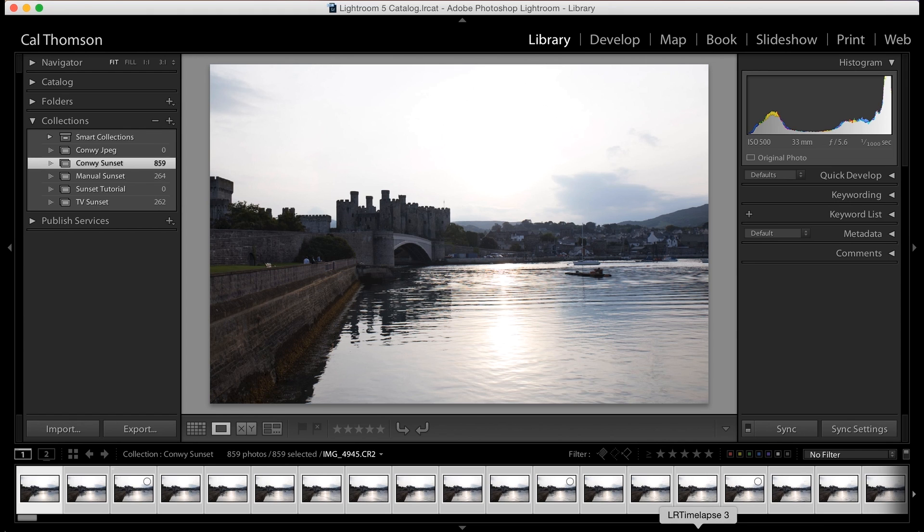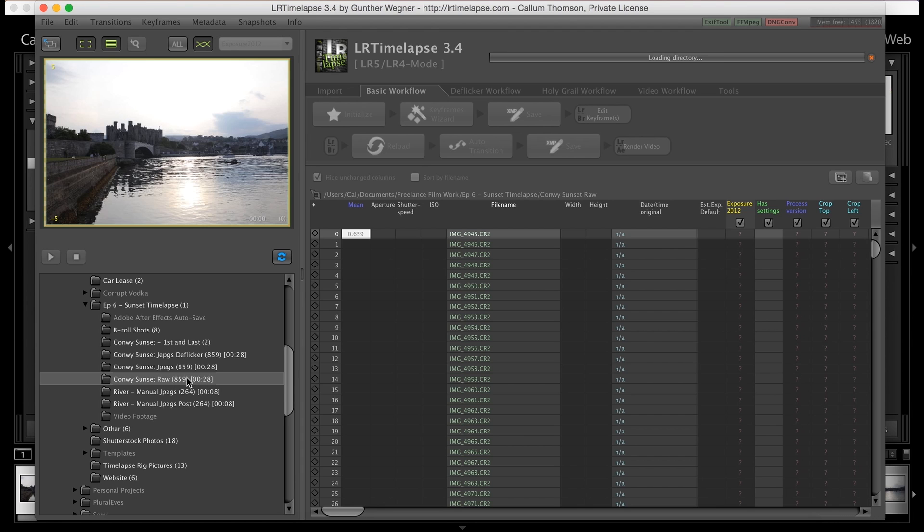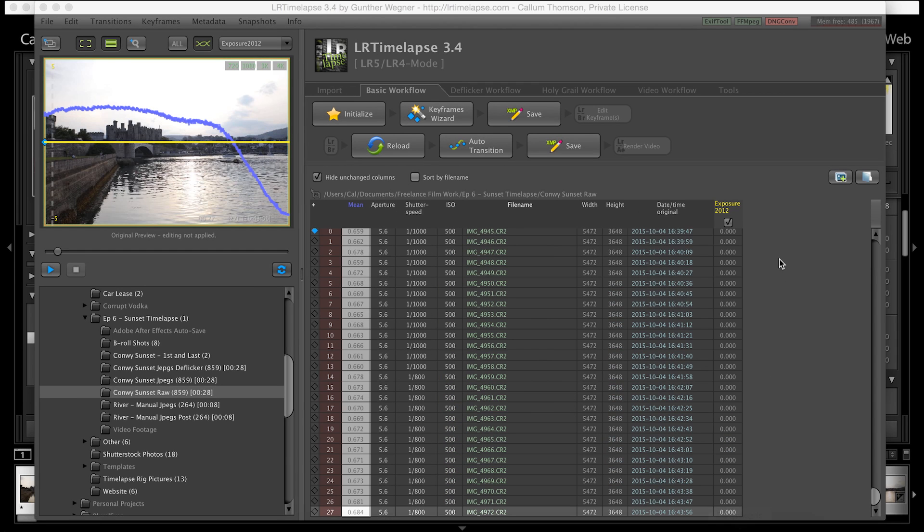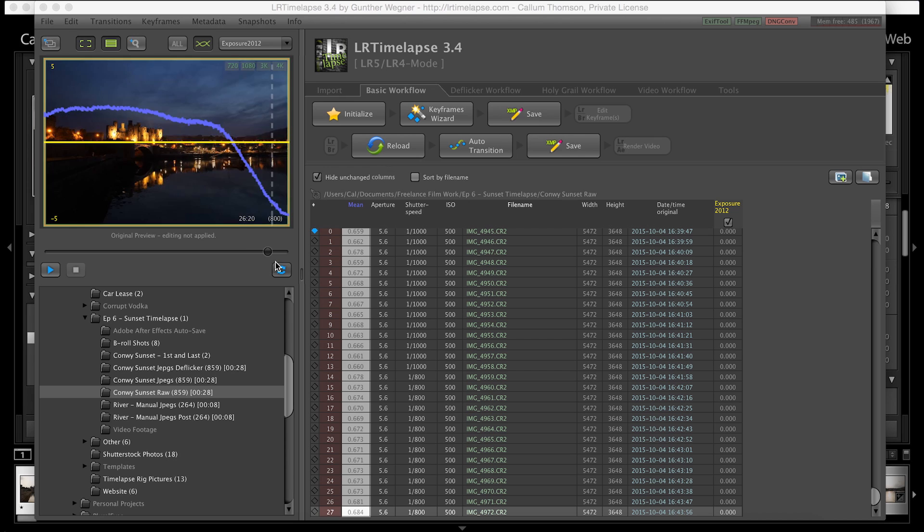I also use a third-party plugin called LR Timelapse. It's actually free for the first 100 photos and I've used it many times in my tutorials. After the first 100 you have to pay for the licence. You click on your folder — as you can see I took 859 photos and LR Timelapse has worked out that's going to be a 28-second long time lapse. It looks really complicated at first but honestly it's not. As you can see up on the left-hand side there's a preview window. You can come through it and see what your timelapse is going to look like. This is the exposure curve — we're going from brighter down to darker as the sun disappears.